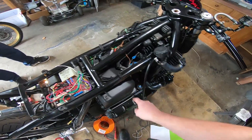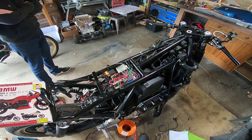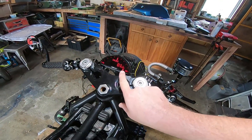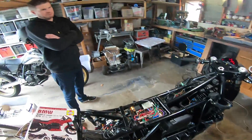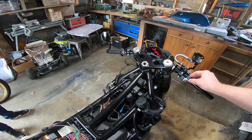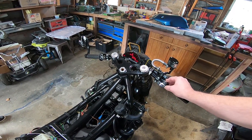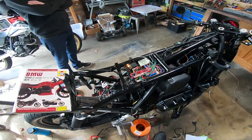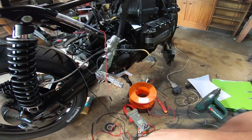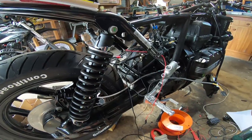I just turned the ignition switch on — you can see our charge light has come on, which is what it's supposed to do. We have a low oil pressure warning light. We're just going to turn the engine over and make sure we pump some oil through — should take 10 or 15 seconds hopefully. That was a bit of an anti-climax — we've got a flat battery or it hasn't been charged yet, so we've put it on a trickle charger.